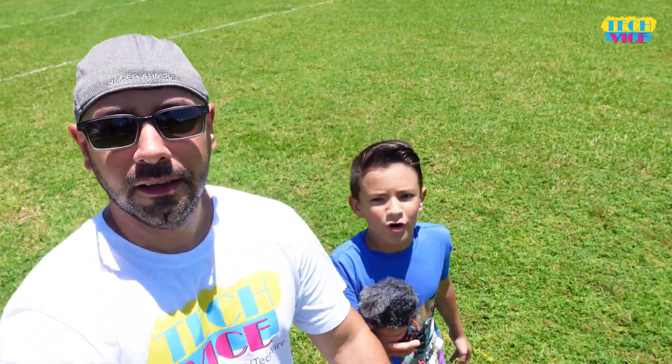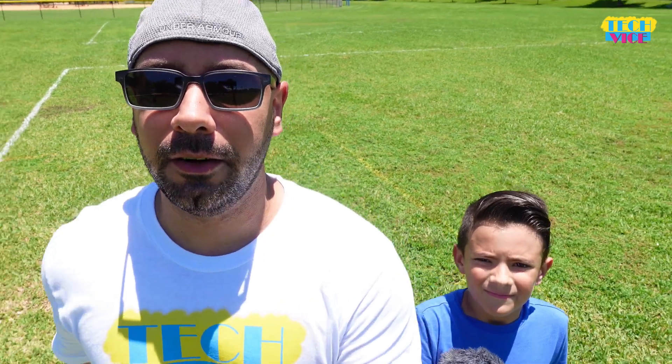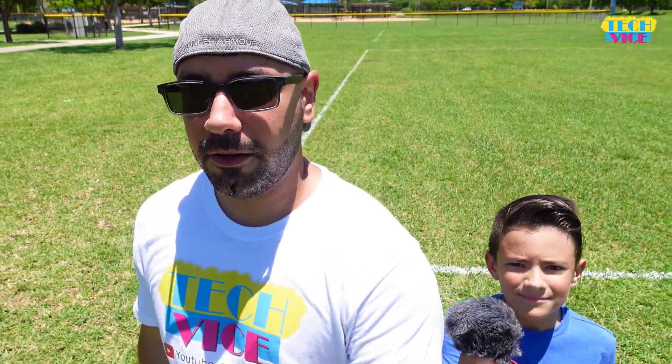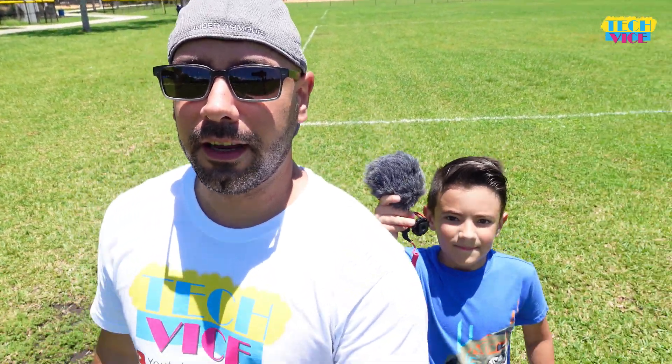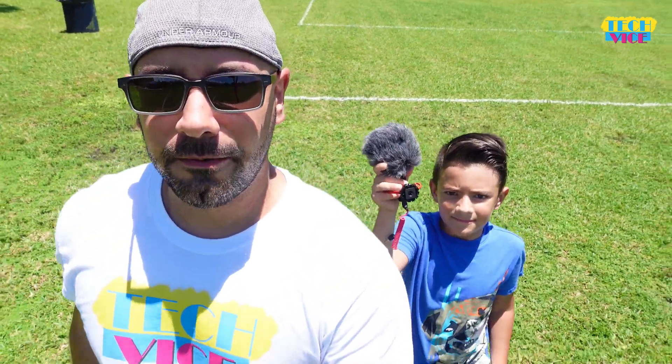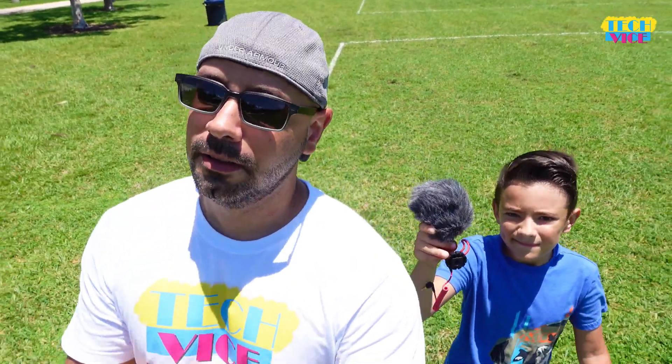What is it, Gigi? The Rode Video Micro. This is a great budget microphone that you can use with the Sony ZV-1. The Sony ZV-1 has the audio jack, so you can plug this external microphone into the camera. So let's put this on and check if you can feel the difference between the internal microphone of the Sony ZV-1 and the Rode Video Micro. Let's do it.